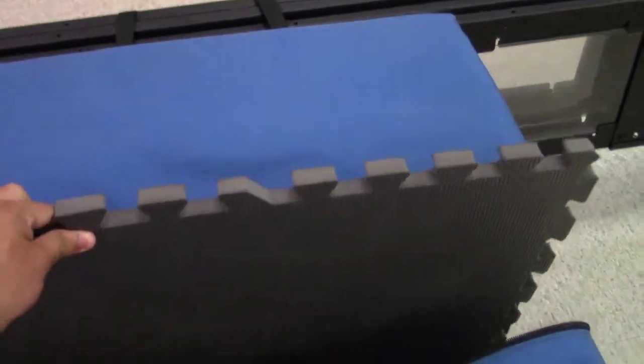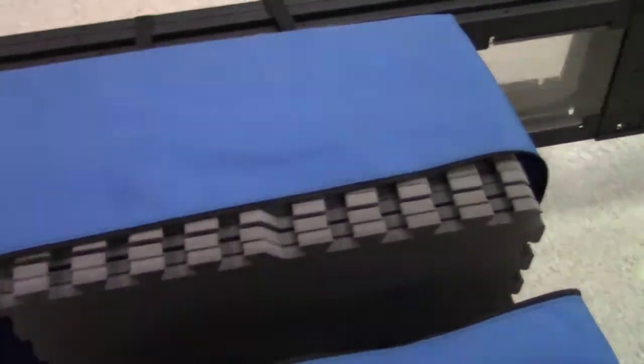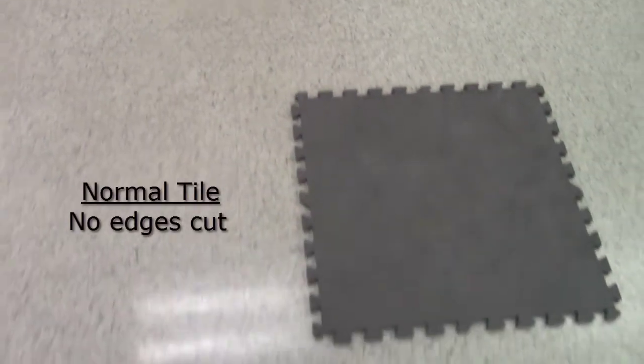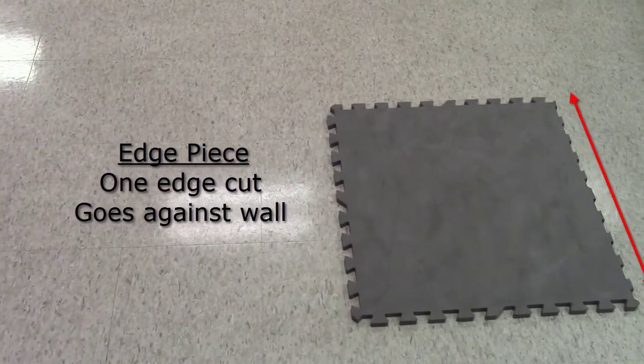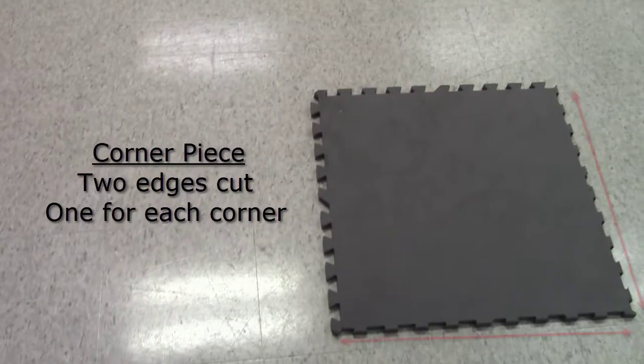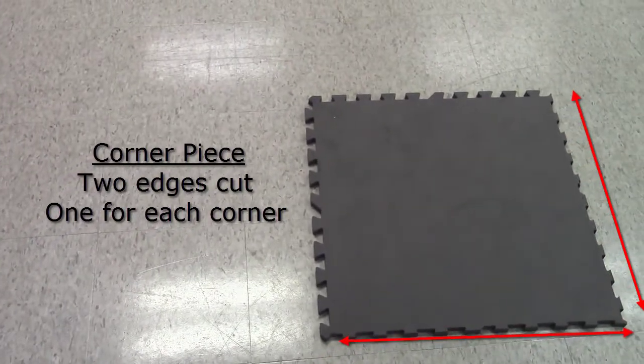If your tiles are cut, there will be three variants: a normal piece that has no edges cut off, an edge piece that will have edges cut off a single side, and a corner piece that will have edges cut off two sides.